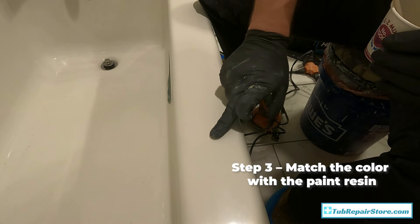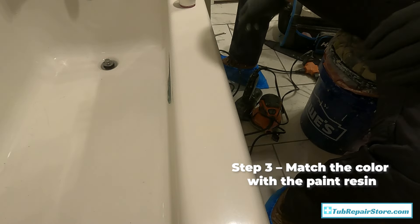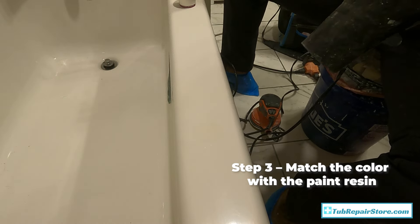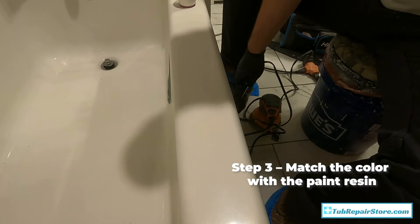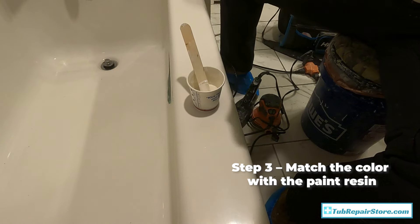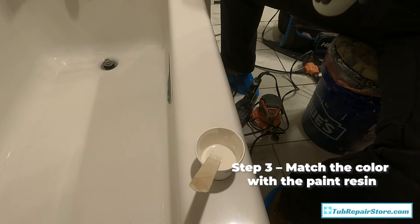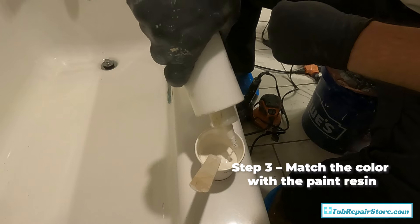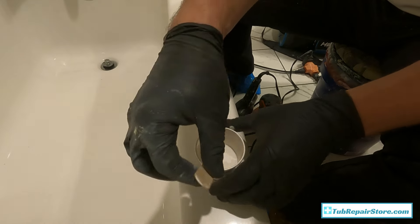I'm going to spray it out and then always dry the swatch. That is too dark, so I'm actually going to add some gloss white just to lighten that up. Adding gloss white and stirring it to lighten the mix a little bit.